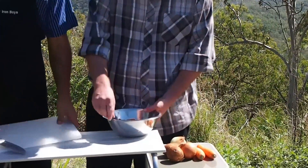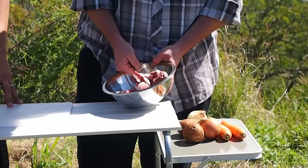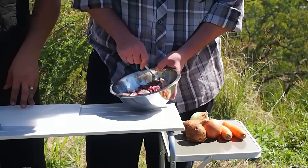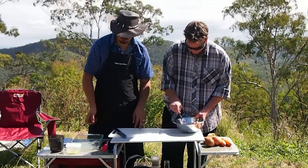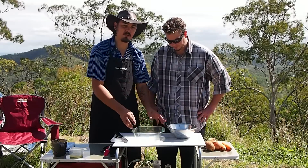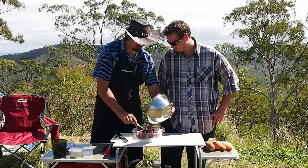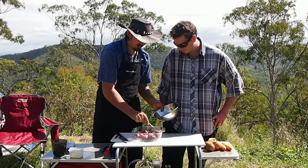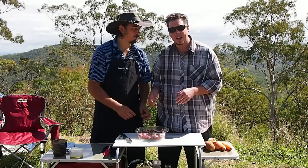I'm just going to get Nick to stir that one for me — get it all nice and coated. So now we've got our pie dish here that we're going to use. It fits nicely in the camp oven because it's nice and square. Just going to place all this on the bottom and make it nice and even. So meat's in now.